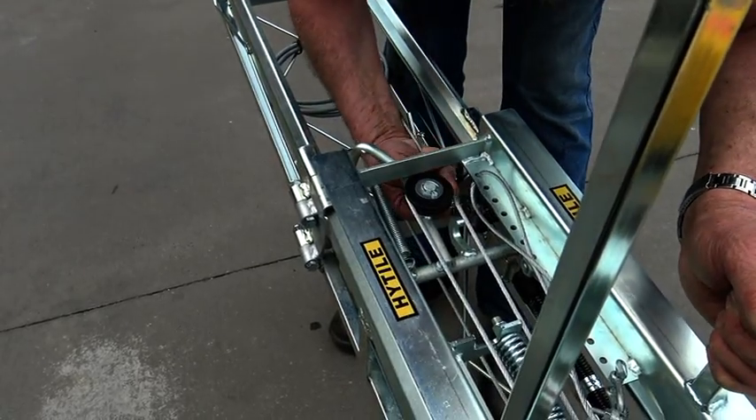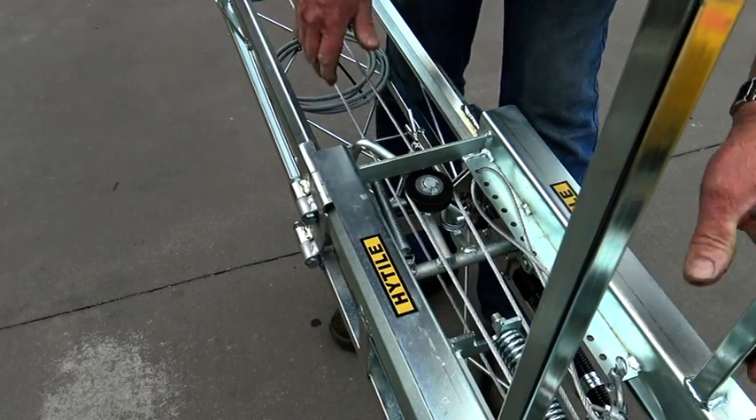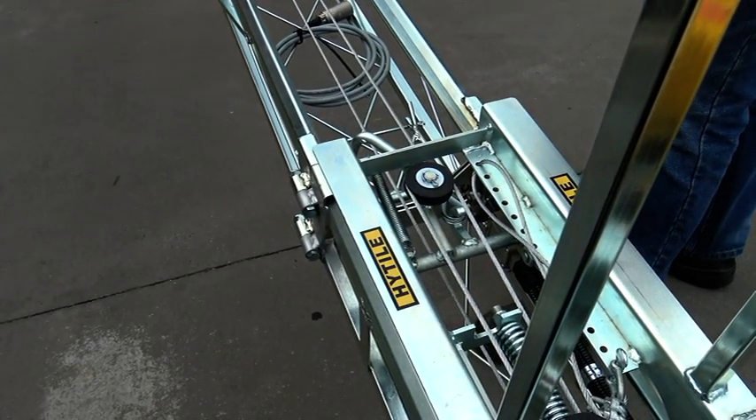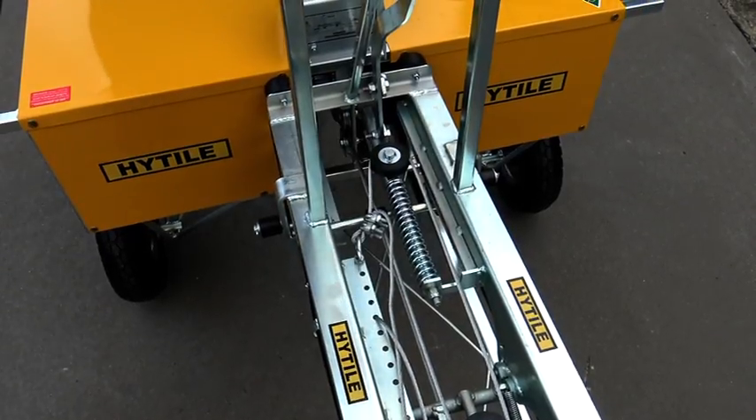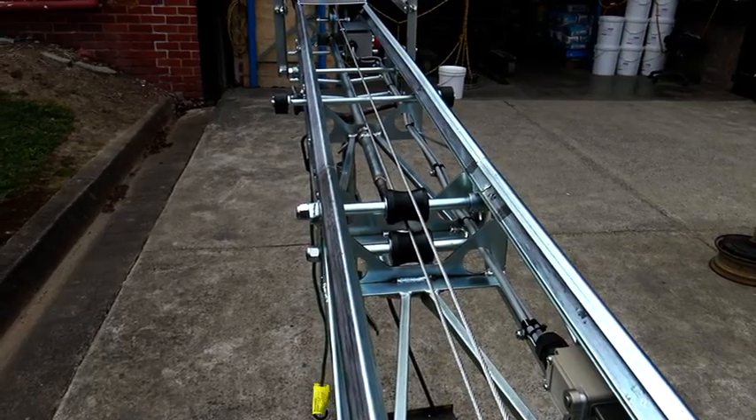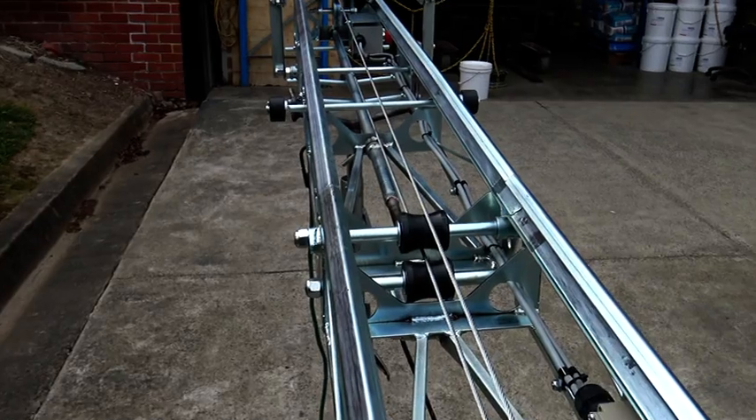Place the thimble end of the wire rope over the hook on the trolley and release the wire rope tensioning lever. Ensure the wire rope is connected correctly.